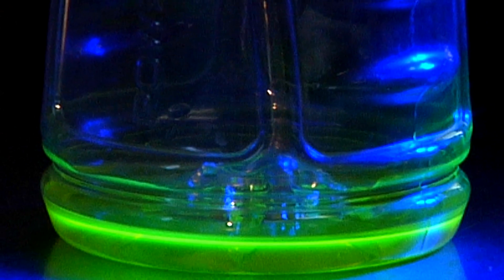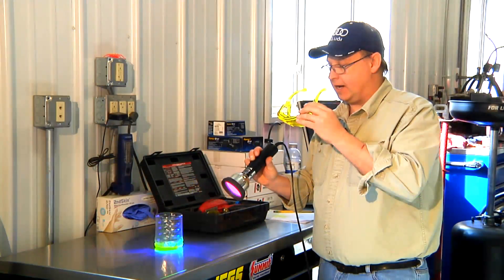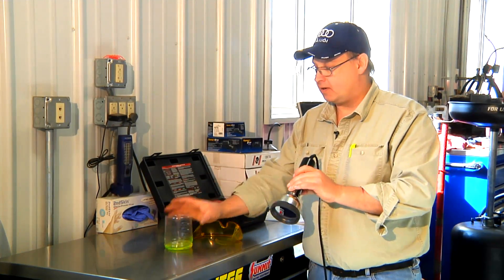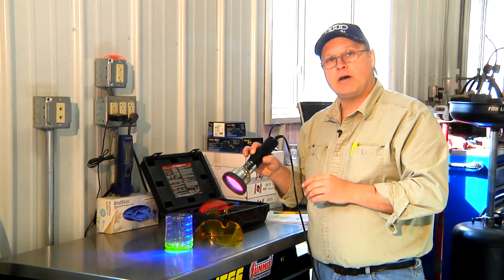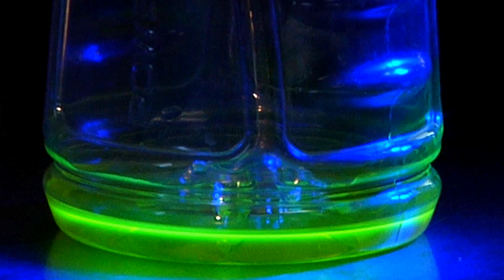These yellow glasses, when I put them on, really allow me to see the ultraviolet dye — it enhances the color quite a bit. I would introduce the diagnostic dye into the air conditioning system, run the system, and if there's a leak, this dye will come out where the leak is. I'll shine the light on all the components in the system, and when I see the dye, I know that's where the leak is.